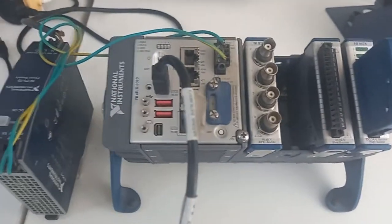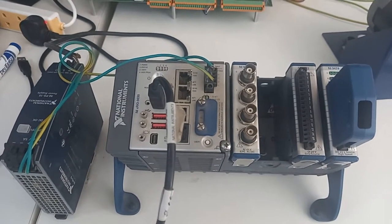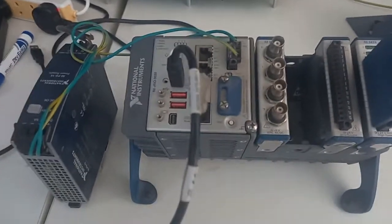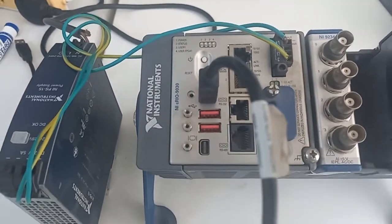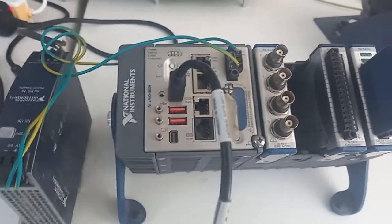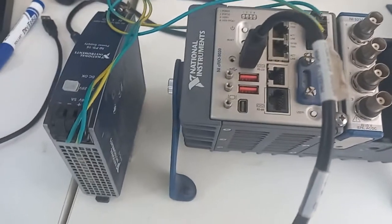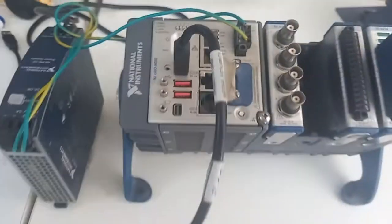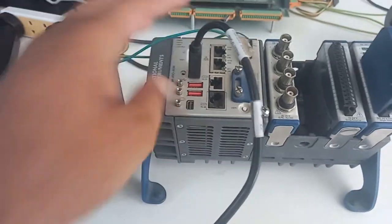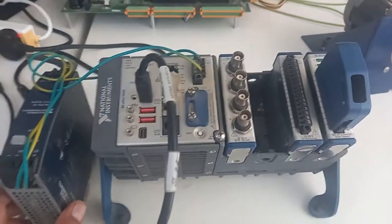Hello guys, Salaamualaikum. This is Engineer Sadaqa Dali and you are watching Real-Time Simulation World YouTube channel. Today I am here to explain or introduce a new FPGA-based NI controller. This is basically a CompactRIO — this is an FPGA-based controller. You have seen different types of controllers, but this is a unique one.